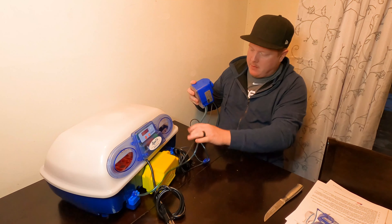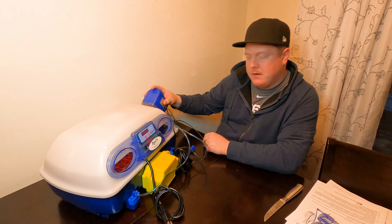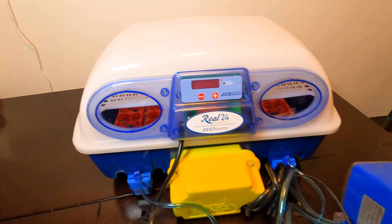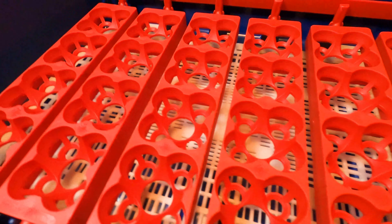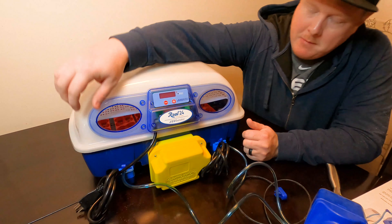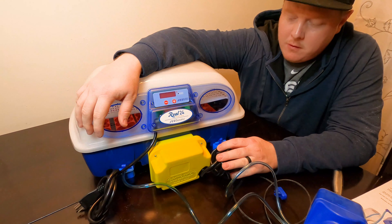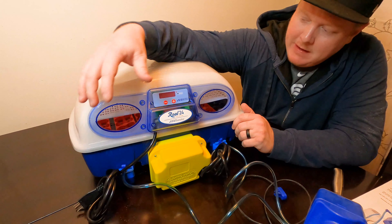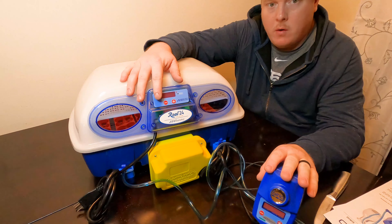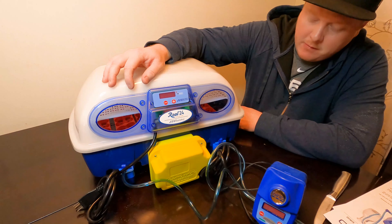My only thing — I'd like it if there were a little side mount for this. One thing I noticed is it looks like it's going to be a little heavy on the power supply. We have a power supply for the turner, a power supply for the heating element, and also a separate power supply for the auto humidity control module, so we're going to need a couple of plugs for this.